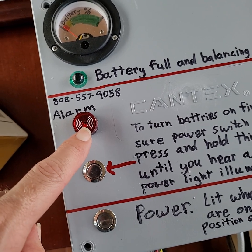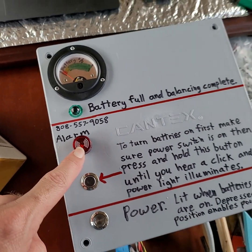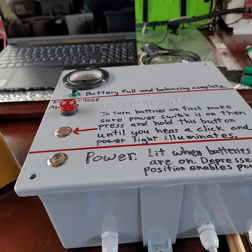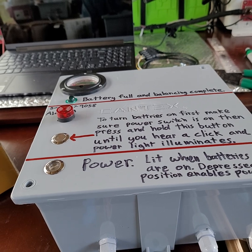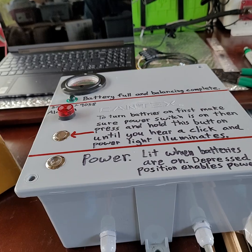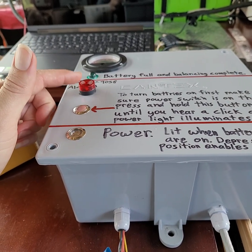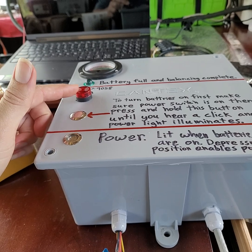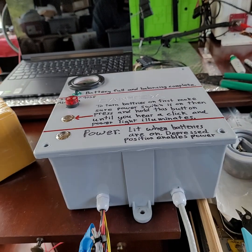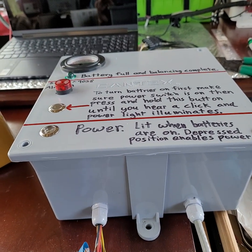If this alarm starts beeping or squealing and the red light is on, you have a problem. It could be over-current — unlikely — or over or under temperature, under-discharging, or overcharging. Things happen really fast when that alarm is on, so it's not going to give you a whole lot of warning before it actually shuts the system down. It'll turn the relay off, cut power to itself, and then it won't be squealing anymore.